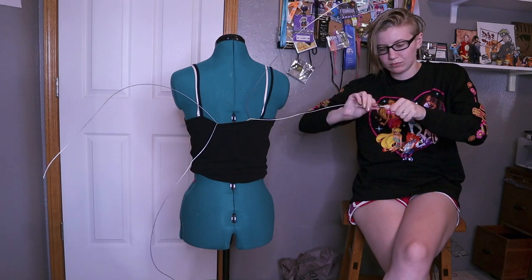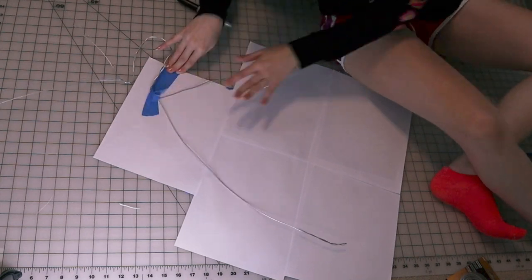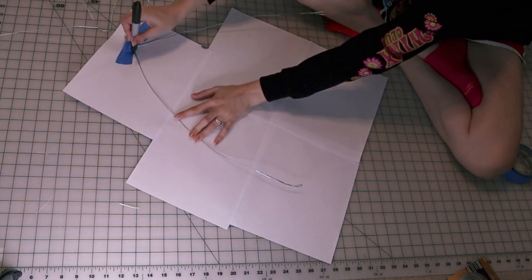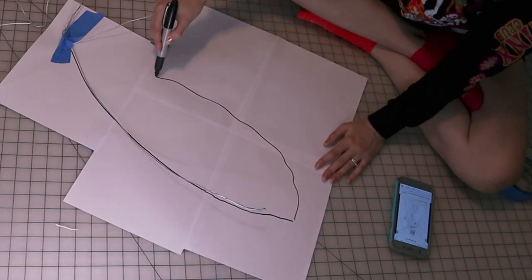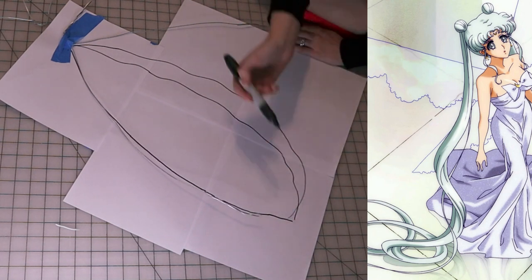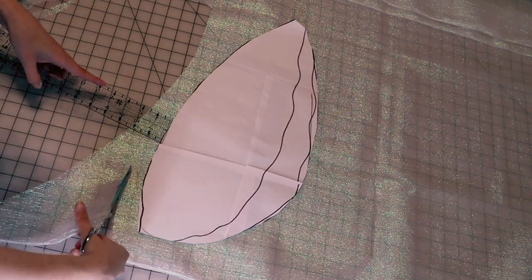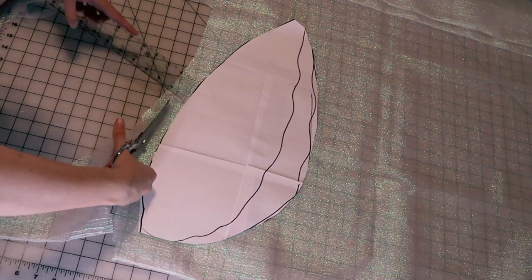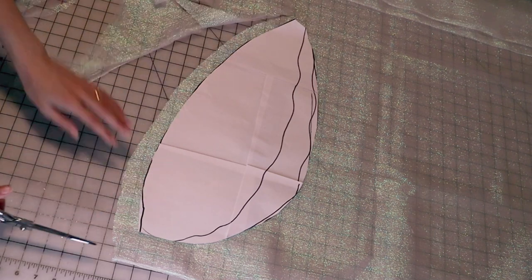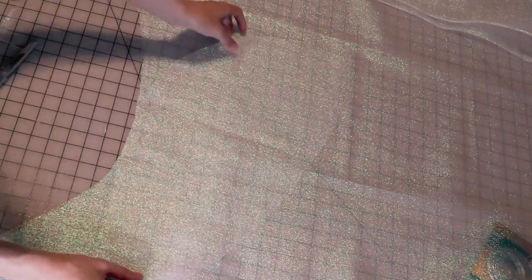Once you have your wire frame how you like it, we can start working on the actual wings. I'm going to get some paper to pattern our wings out and lay our wire frame on top so we can get to patterning. Honestly this is way more of an art than a science — I'm just looking at the reference photo of Queen Serenity and deciding what shape I want these wings to be. Once we have a wing pattern we can cut that out and also cut it out in our fabric. I ended up adding a bit more seam allowance, about half an inch all around, since it's much easier to cut fabric away than add it later.